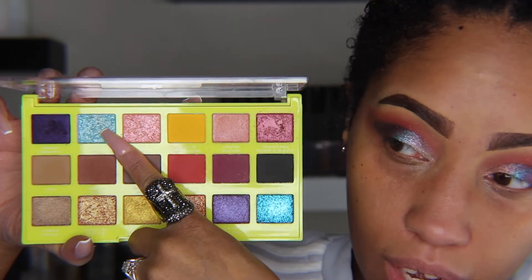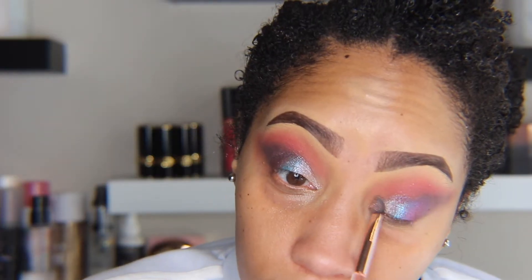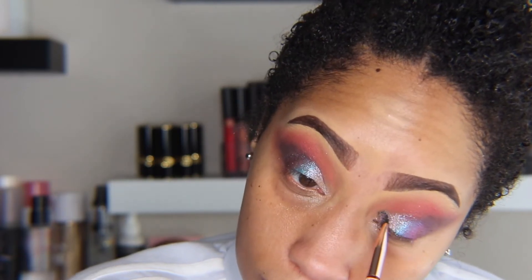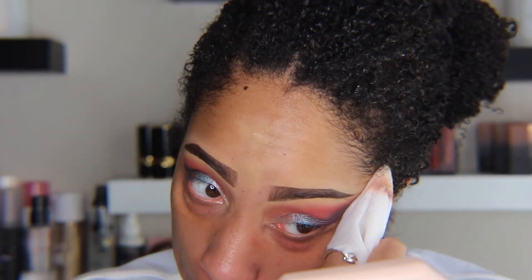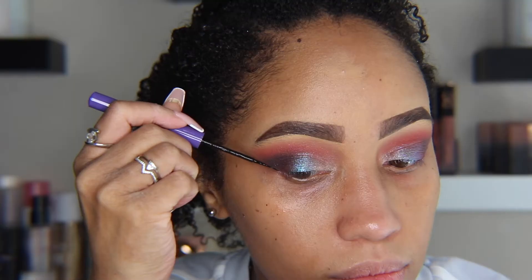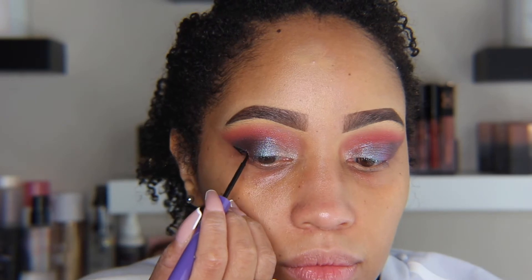The crumbly shade I was mentioning is Winter, and that's going to go on top of that pink shade to create a little more opaqueness to the shimmers. I'm going to use a white to pick up all the fallout but also to sharpen the outer edge. Then I'm using my liner from ABH to create my wing.